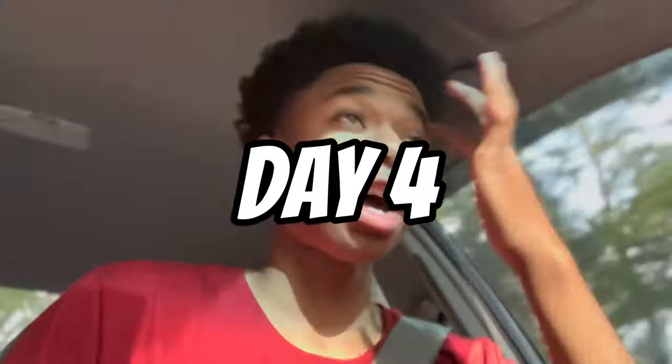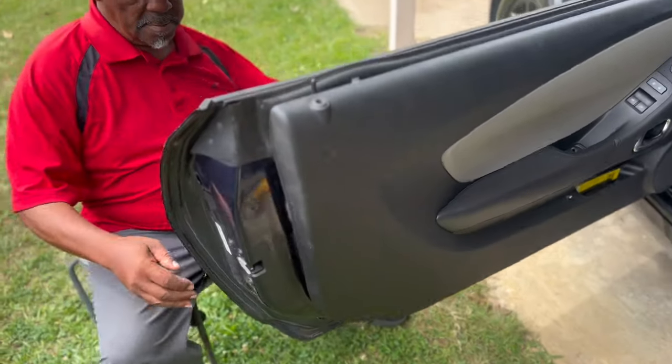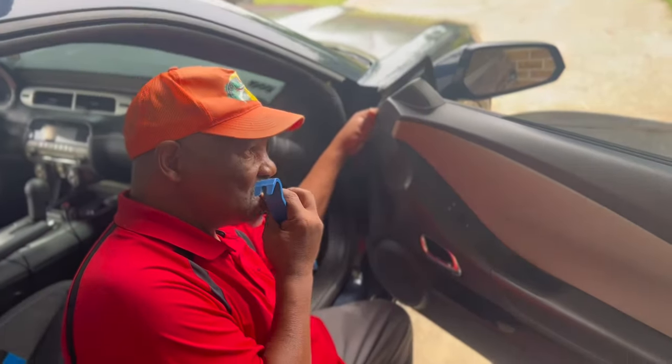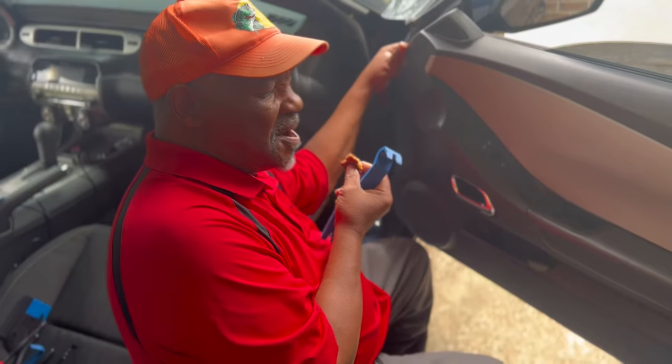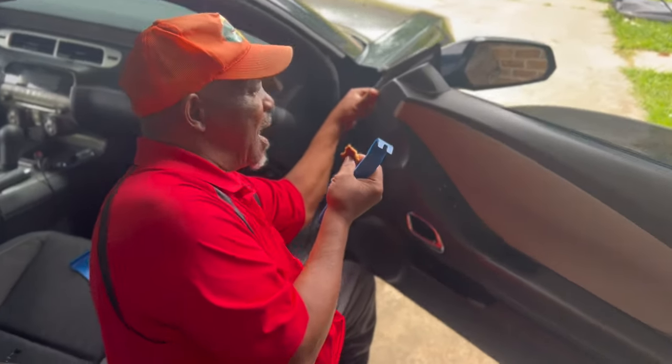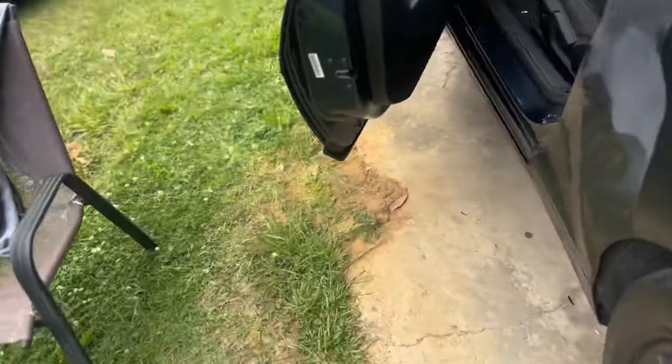All right, so YouTube — I've been working about an hour trying to get that door handle back on but I can't. Need to get the door back open. Right now I'm on my way to Harbor Freight. Three hours later — finally got that door. I cannot get that piece back on to save my life — same thing as last time. Go ahead and knock it out.